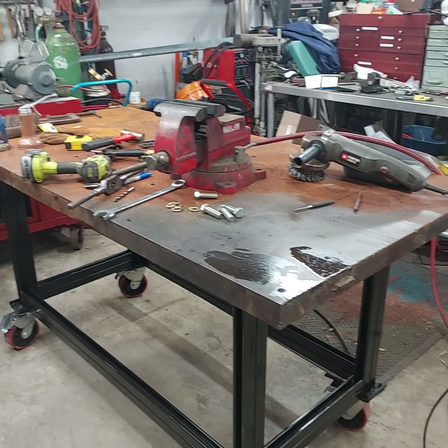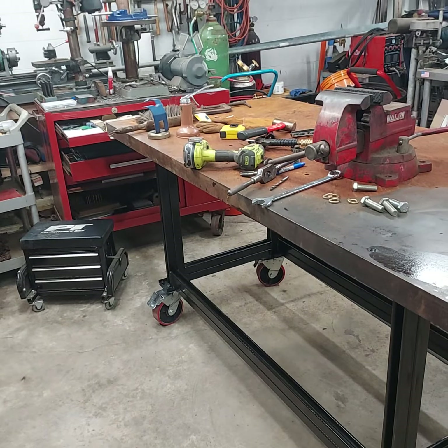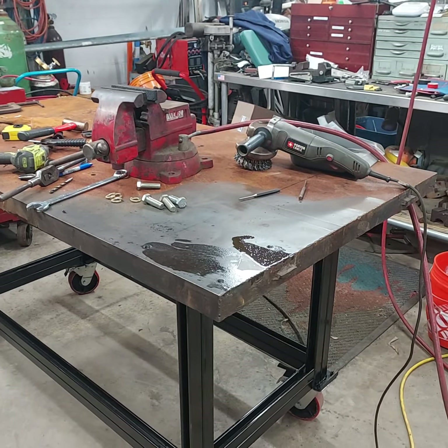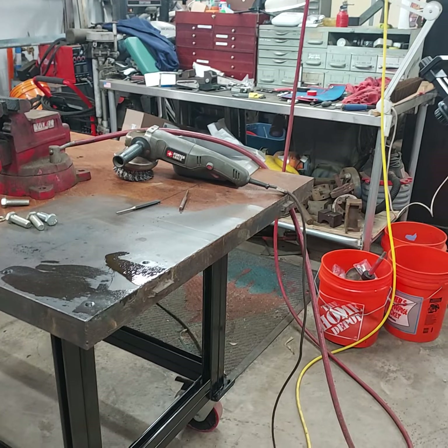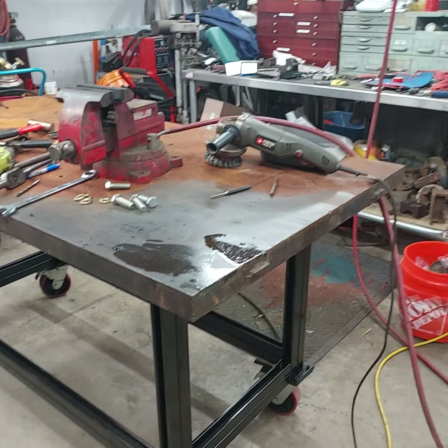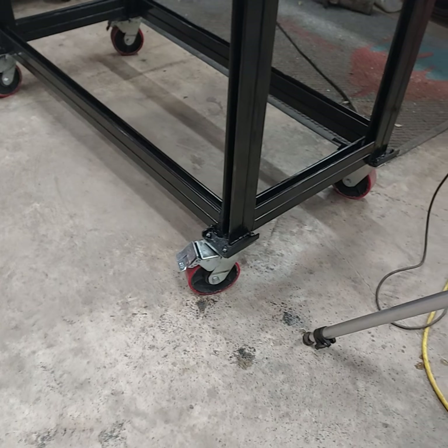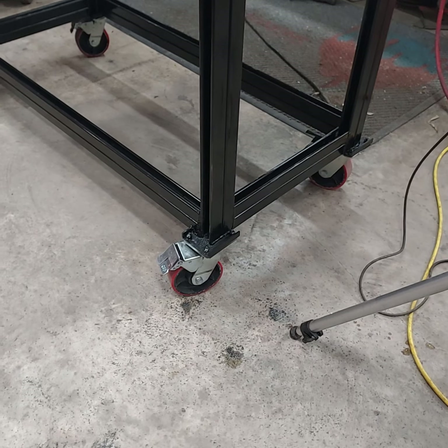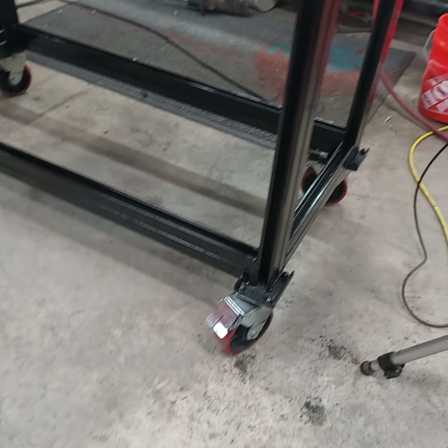Hey, welcome to Tom's Workshop. Today we're working on this big cast-iron table that I got. It's 611 pounds not including the stand. I got some big locking six-inch by two-inch wide wheels to hold this thing up — they're definitely enough to hold a pretty big load, so I expect no problems.